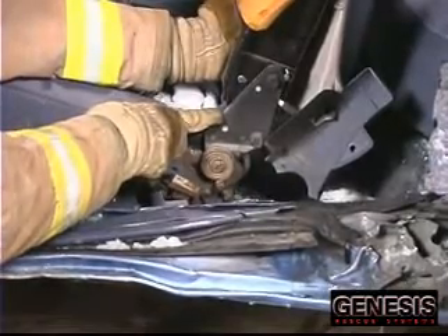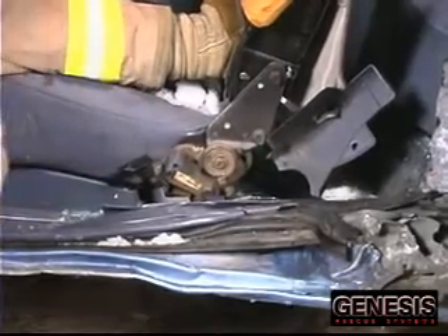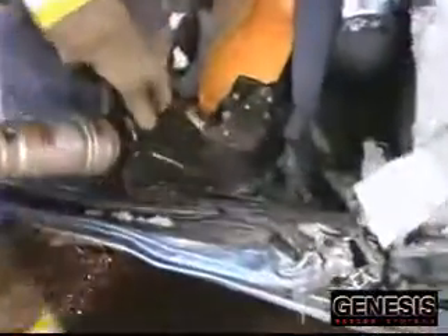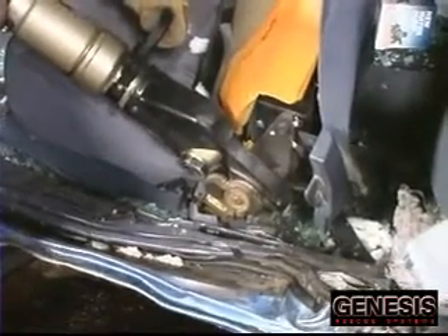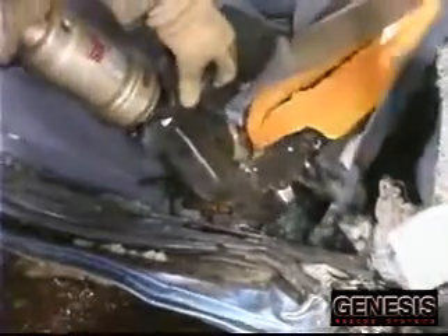If it doesn't recline, that's telling us that the other hinge is an actual hinge that holds the seat up as well, and we have to cut it. Always know where your rescue tool is in relation to the patient, and remember — there's no more than one way to accomplish your extrication goals.